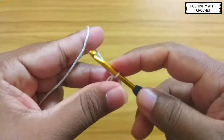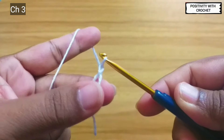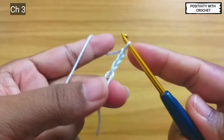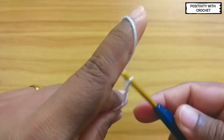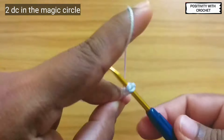Once the magic circle is ready, we will chain three — one, two, and three. After chaining three, we need to work double crochet inside the magic circle. To double crochet: yarn over, pull through.